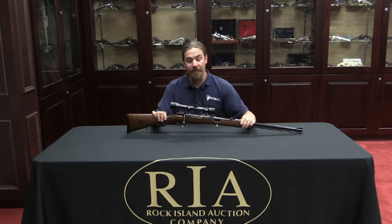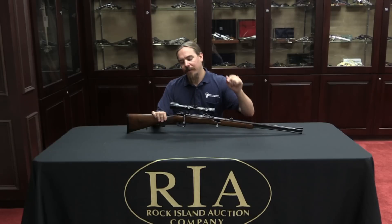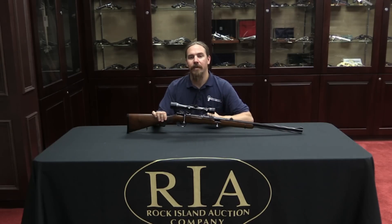This gun is available for sale as part of Rock Island's December 2014 Premier Auction. If you're interested in having it — and really, who wouldn't be? — you can take a look at the link below, which will take you to Rock Island's catalogue page. You can look at their pictures and description, and place a bid online if you're so inclined. Thanks for watching, I hope you guys enjoyed the video.